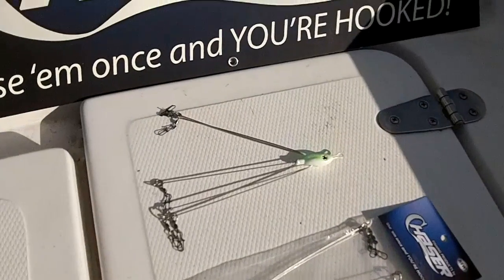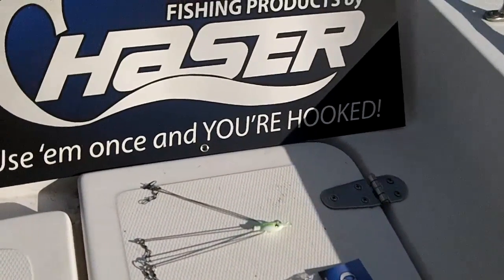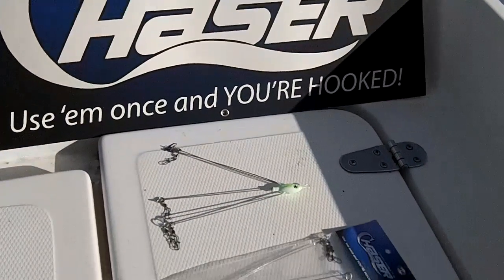The rig is available in a chartreuse and white version and also a shad version. Check us out online at www.chaserfishingproducts.com or call us at 404-557-5559.